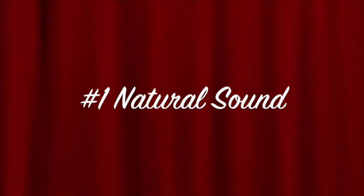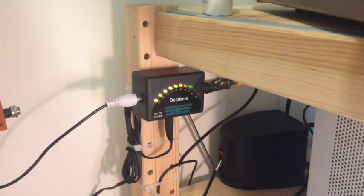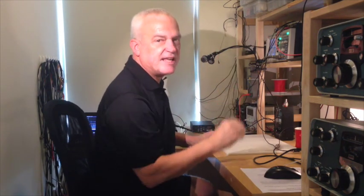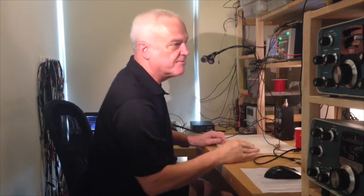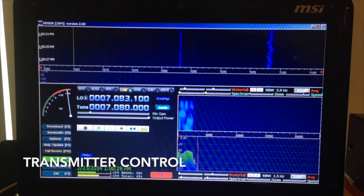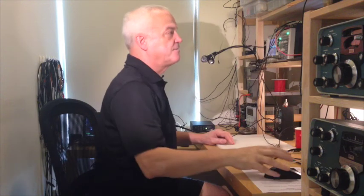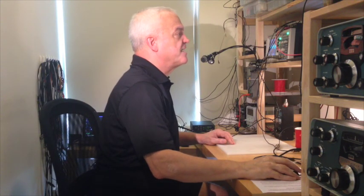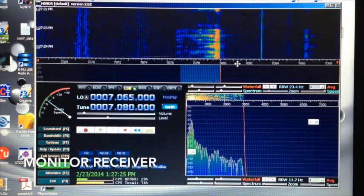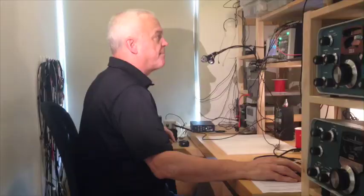We're going to reset it so that there is no equalization, no compression, no clipping. We take a look at the VU meter and as the loop is playing we're peaking right at green, which is zero dBm — that's just a reference level, and we'll make sure it's exactly the same in all three scenarios. We go over to HDSDR and put it in transmit. Turning down the voice for a moment, we go to the received version of HDSDR and can see the waterfall — there's just a little bit of upper sideband splatter on the right side.